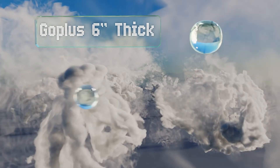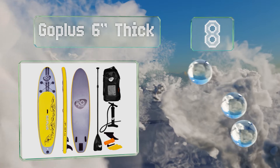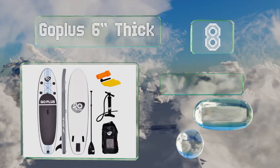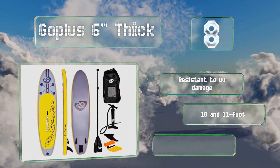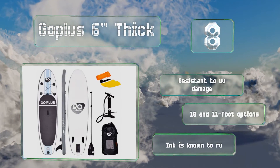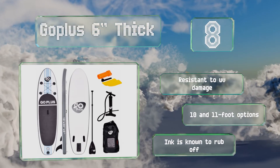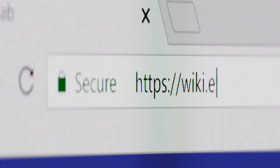Coming in at number eight, the Go Plus six-inch thick is manufactured using heavy-duty drop stitching, so it'll hold up when you're practicing your poses, surfing, fishing, and more. If you encounter any trouble, you can reach for the handy repair kit that comes with it. It's resistant to UV damage and comes in 10 and 11-foot options; however, the ink is known to rub off.